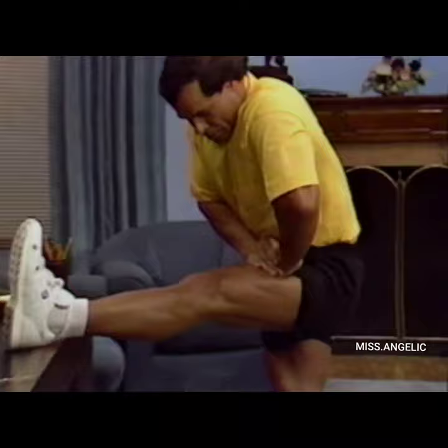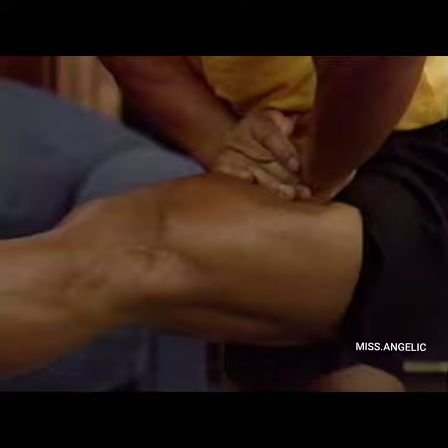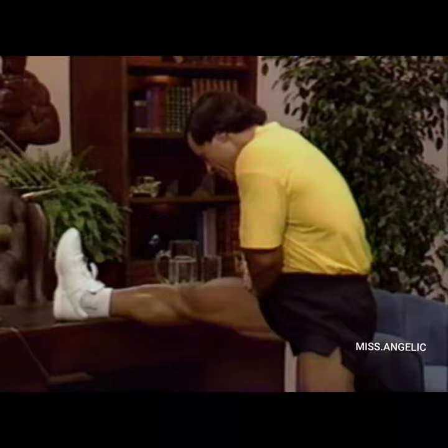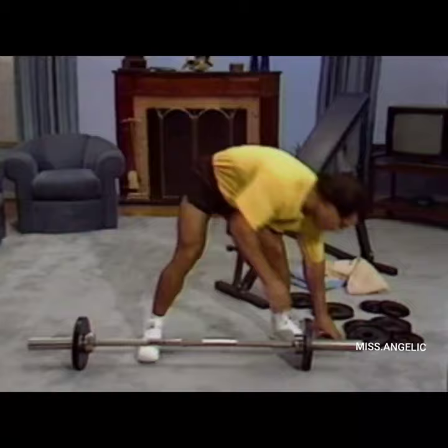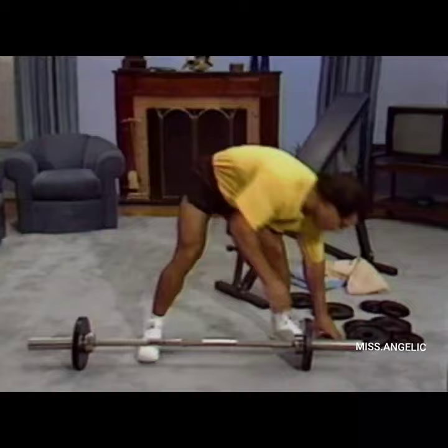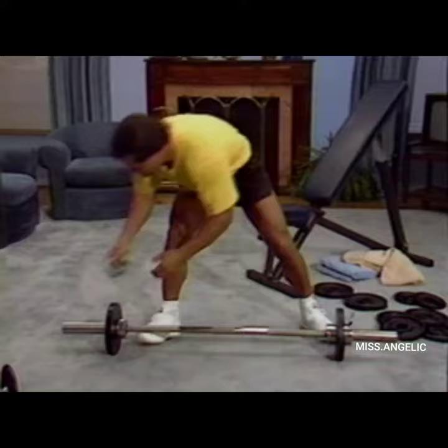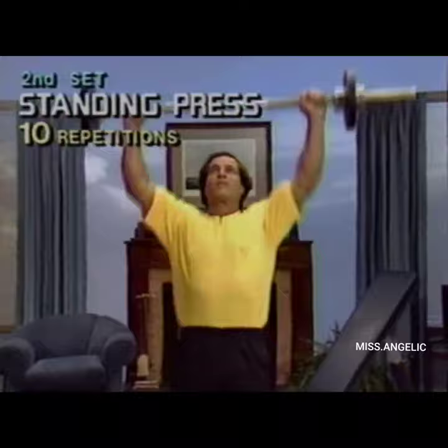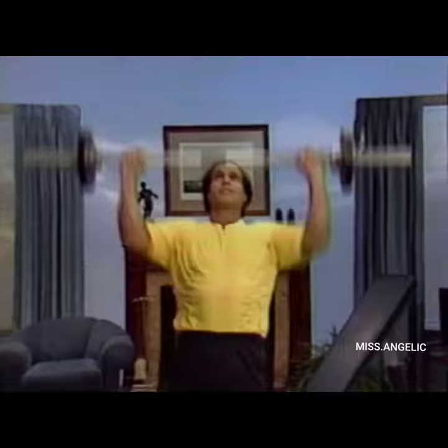And we do one more leg stretch — now stretching easier than before. Same amount of time, then do the other leg again. Push for 15 seconds. Now one more set of standing press — this time we add weights. It's not so important how many pounds you put on; you should feel comfortable doing 10 repetitions. Same position — clean and press. Breathe out as you push up — 8, 9, and 10.